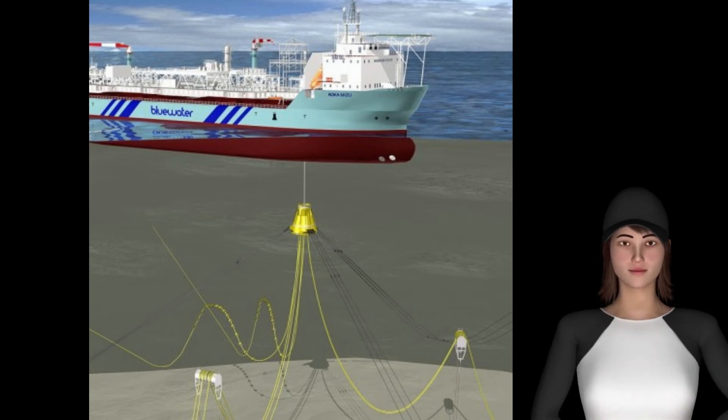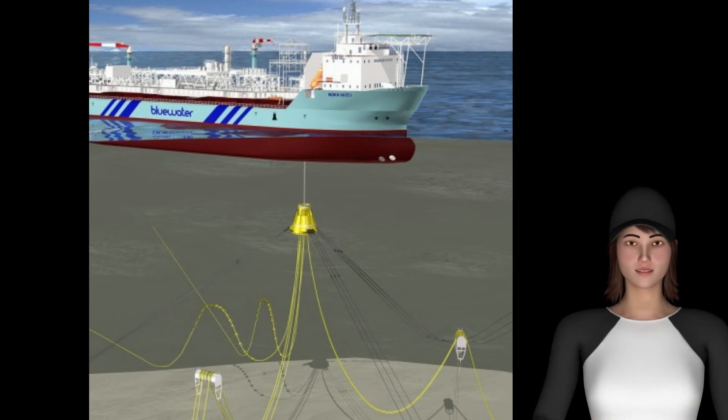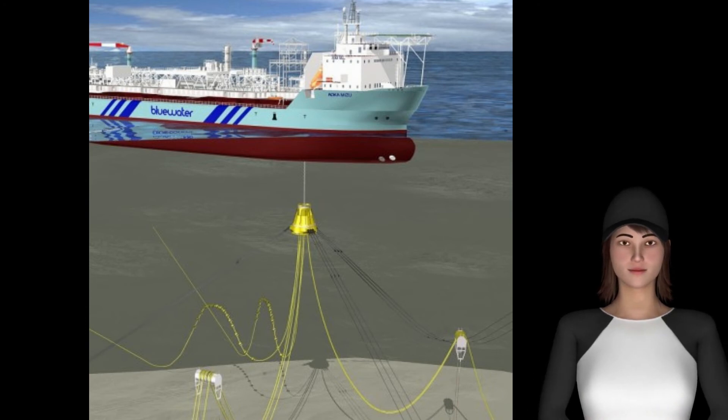In ice-covered Arctic waters, the disconnection might be required while the mooring lines are highly tensioned in one direction. This asymmetrical mooring load can cause jamming of the buoy when it is disconnected. The Arctic turret offers a two-step disconnection mechanism to avoid this problem.